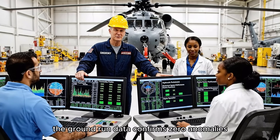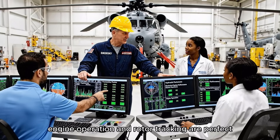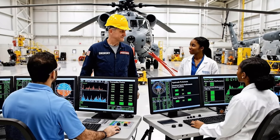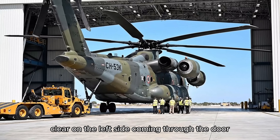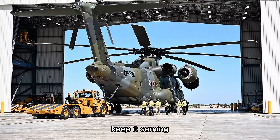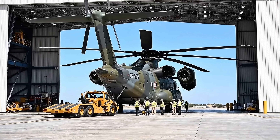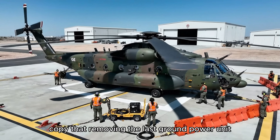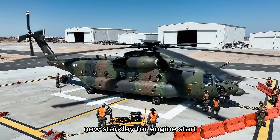The ground run data confirms zero anomalies. Engine operation and rotor tracking are perfect. We are clear for hover testing. Clear on the left side. Coming through the door. Hold it steady. Watch the tail rotor. Looking good. Keep it coming. Chains clear on my side. Copy that. Removing the last ground power unit now. Standby for engine start.